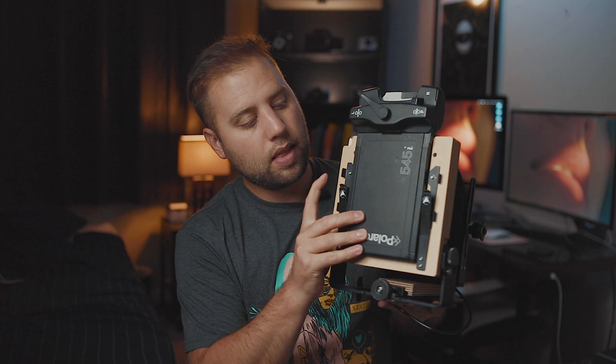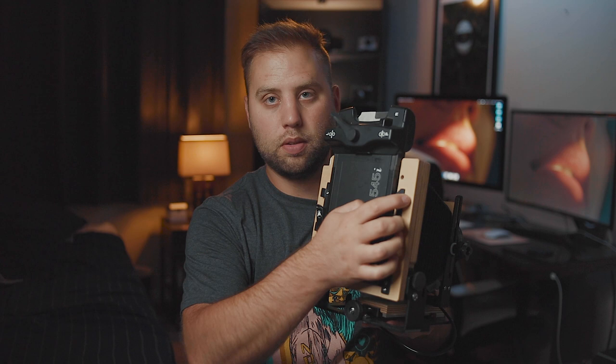Moving over to our 4x5 camera, in this case the Intrepid Mark IV — assumedly we've already set up our shot, used the ground glass, and have it focused and set. You're going to pull down on these two lever things to remove the ground glass. Set it to the side, then align our back so the little side notches slot in instead of the ground glass holders. When you slide those in, the back locks in and you're good to go.